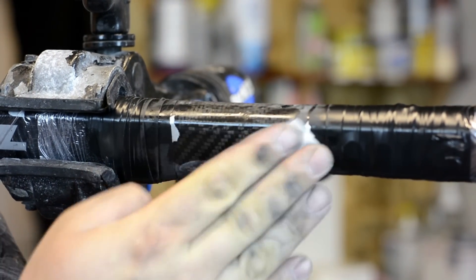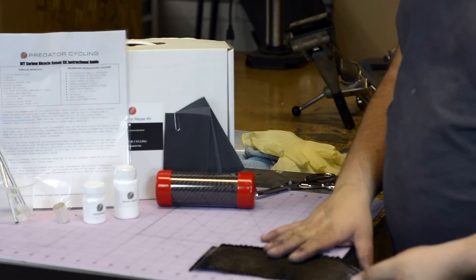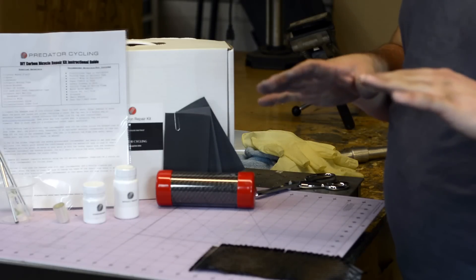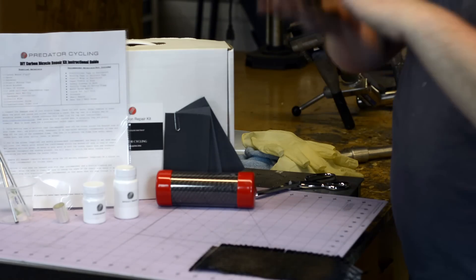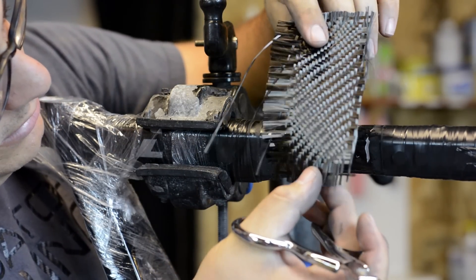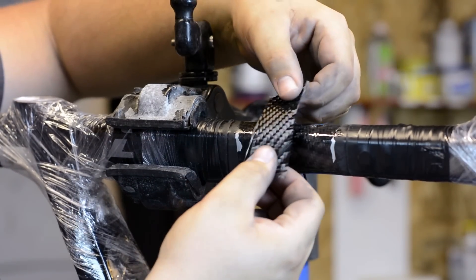Now that our surface is nicely cleaned, we can go ahead and cut our carbon. We're going to cut a shape that fits just over the repair area and a little bit beyond it. The concept is to get the carbon oriented in the same direction as the crack and get the right size. We can see the carbon is a little bit too big to go over just the repair area, so we're going to go ahead and trim that a little bit — and now that'll work just perfect, covering the repair area and both cracked areas.